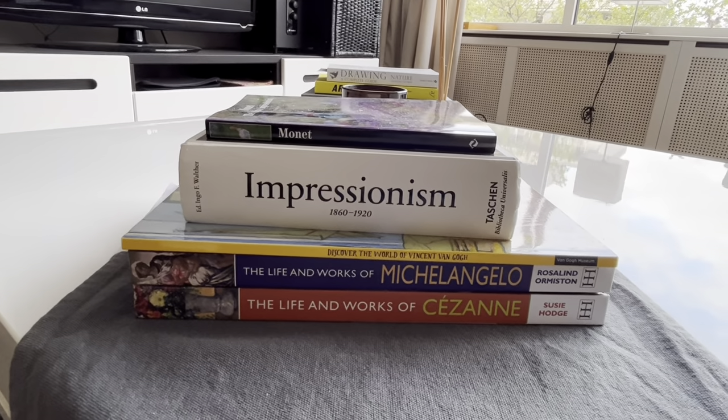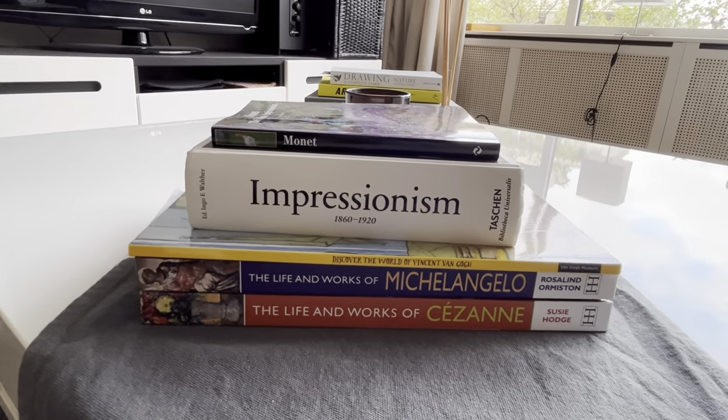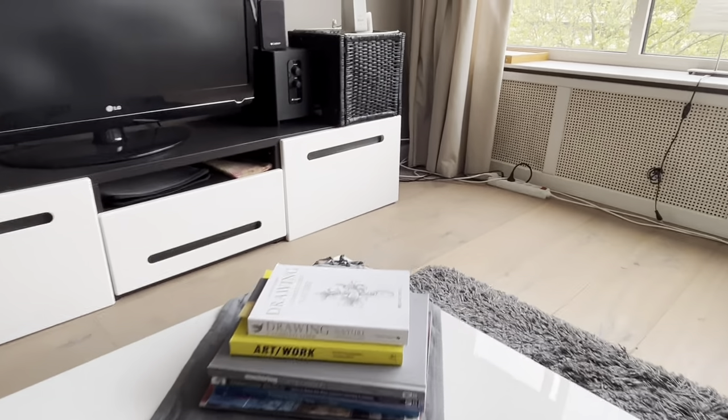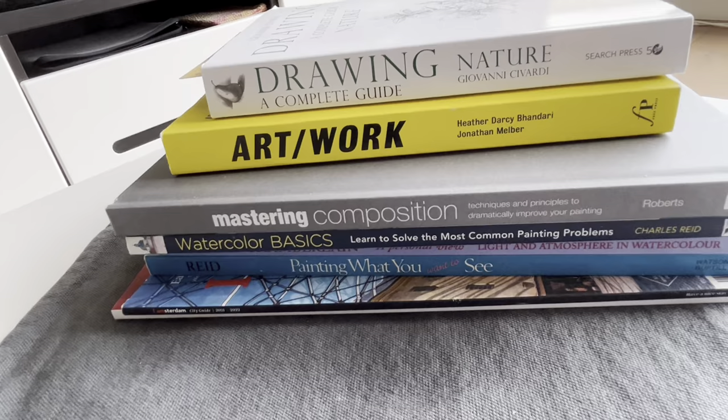I've divided my art books into two sets: Renaissance and Impressionists on one side, and watercolor books by Charles Reed, Trevor Chamberlain, composition books by Ian Roberts, and other drawing books on the other.